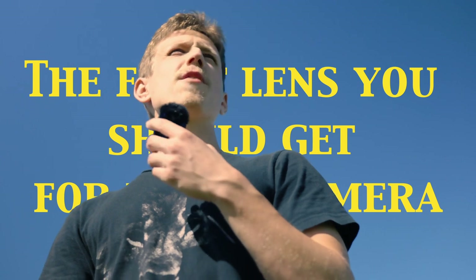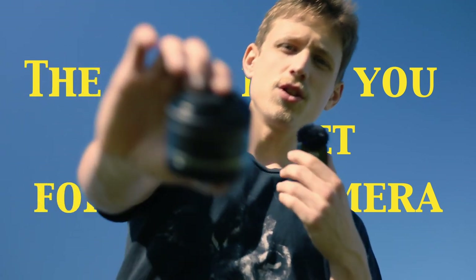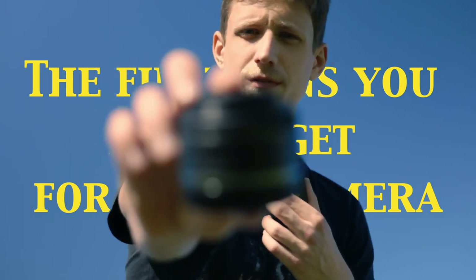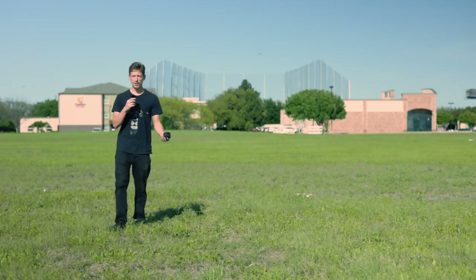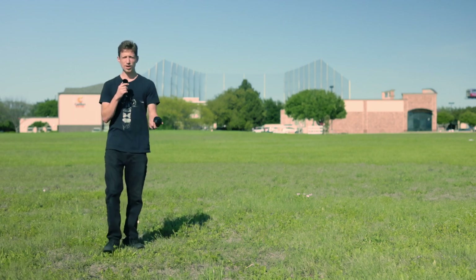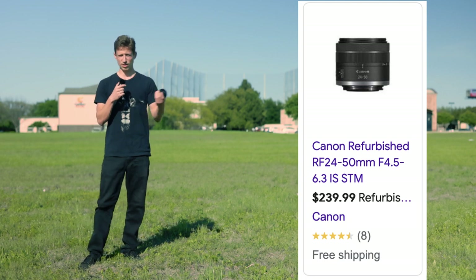What a beautiful day — it's perfect. We're talking about camera stuff, and today we're talking about what lens you should be buying for your camera. If you're trying to buy a camera, you have a lot of options of lenses to pair it with. You could go with the 24 to 50 kit lens or 18 to 55 kit lens, or somewhere around there.